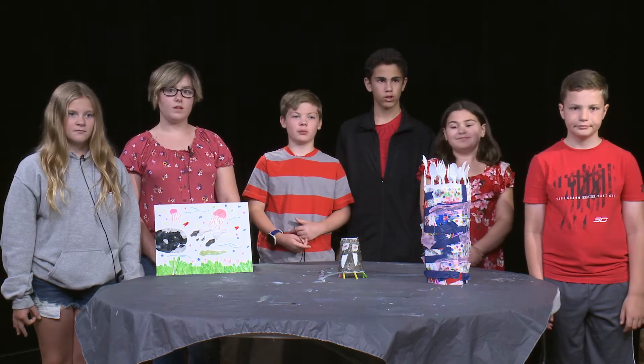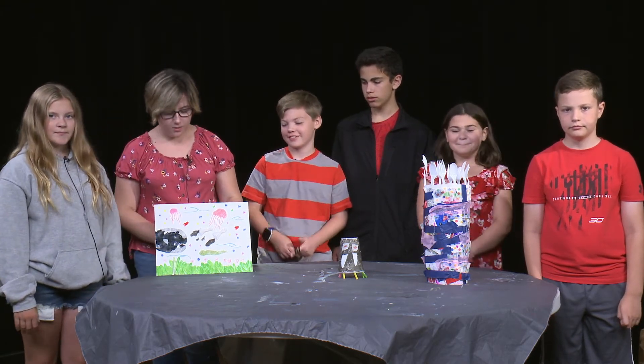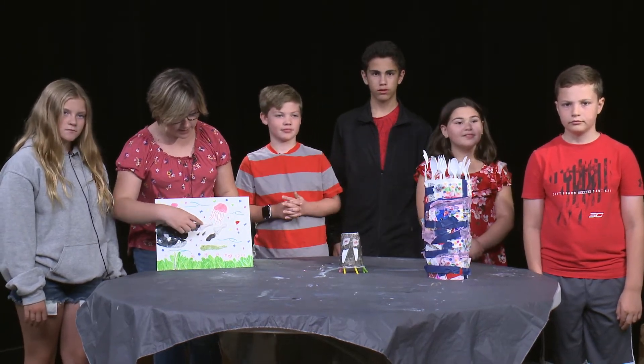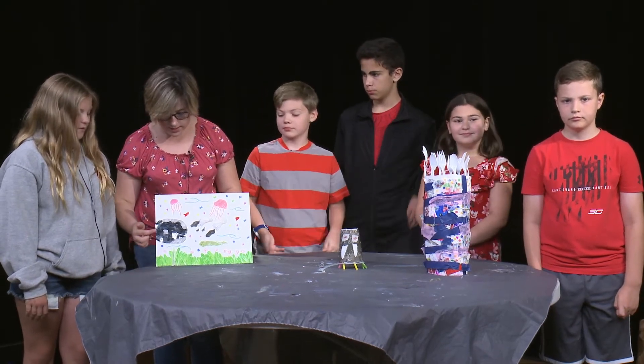Alright guys, let's see what we made. Lexi and Riley, want to start? Sure! Here we have a canvas with a North Atlantic right whale, a moray eel, some squid, jellyfish, and seaweed.